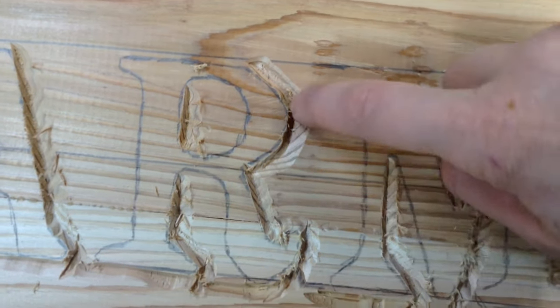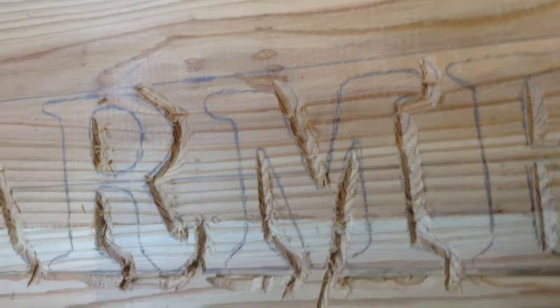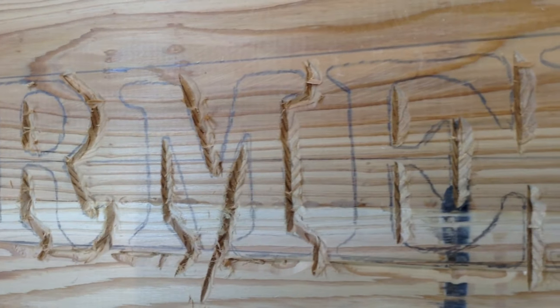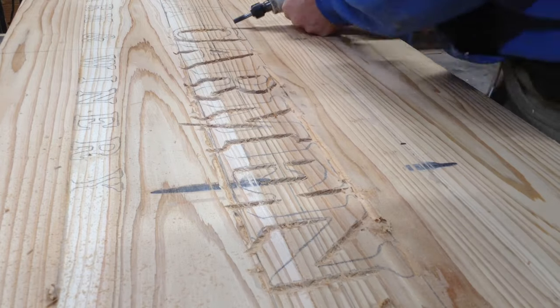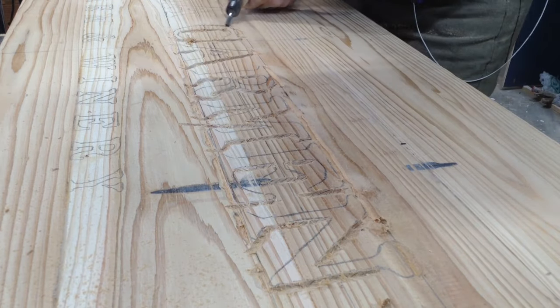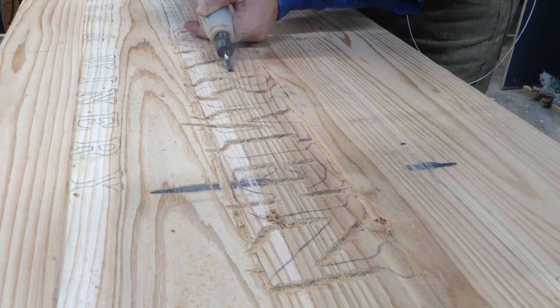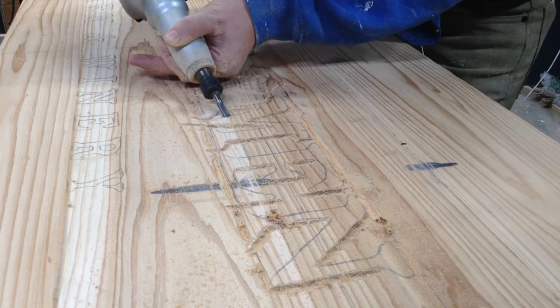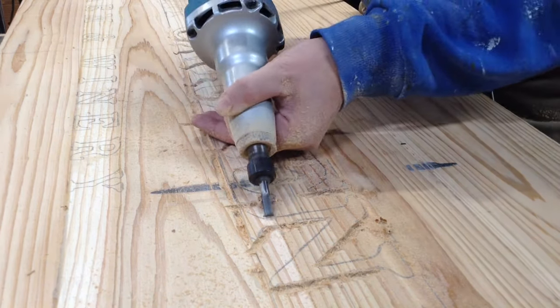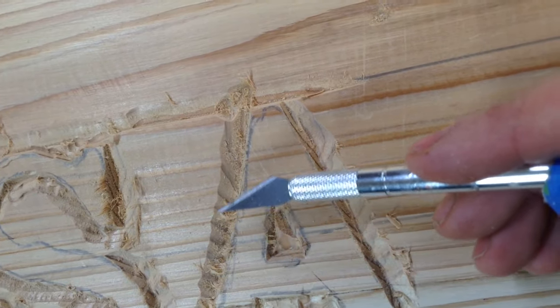I have a cylindrical bit in the die grinder and I'm just cutting away the edges, keeping the bit at a very minor angle. You can see I'm creating a flange on the outside of the letter but a straight line going down the letter. This is going to be a low relief carving — I'm removing about an eighth of an inch of material across the whole sign, which will make the letters pop. The letters themselves I'm not touching at all; I'm removing the material around them.